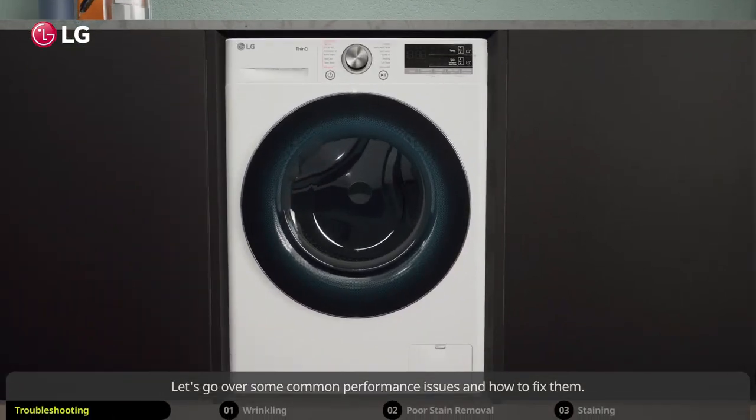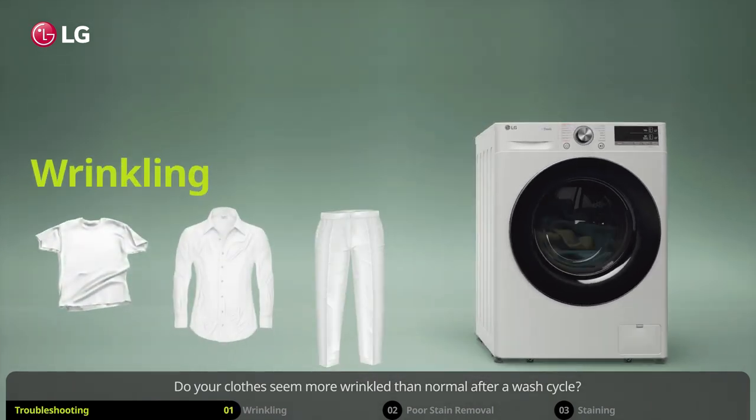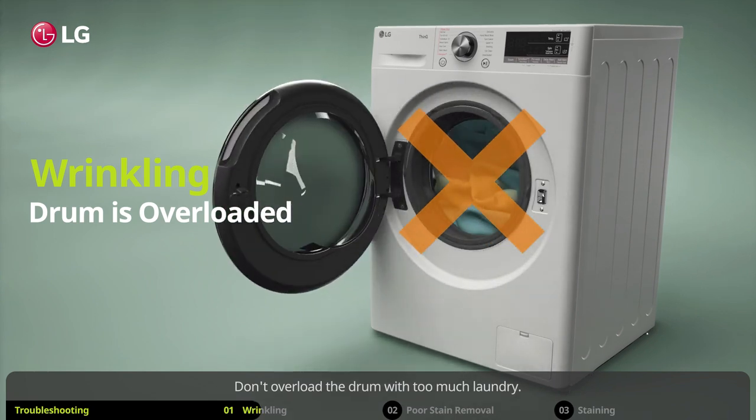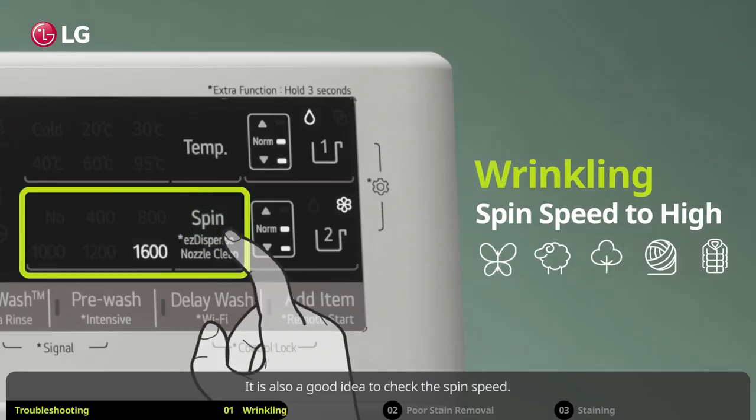Let's go over some common performance issues and how to fix them. Do your clothes seem more wrinkled than normal after a wash cycle? Don't overload the drum with too much laundry. If the drum is too tightly packed, clothing may wrinkle. It is also a good idea to check the spin speed.